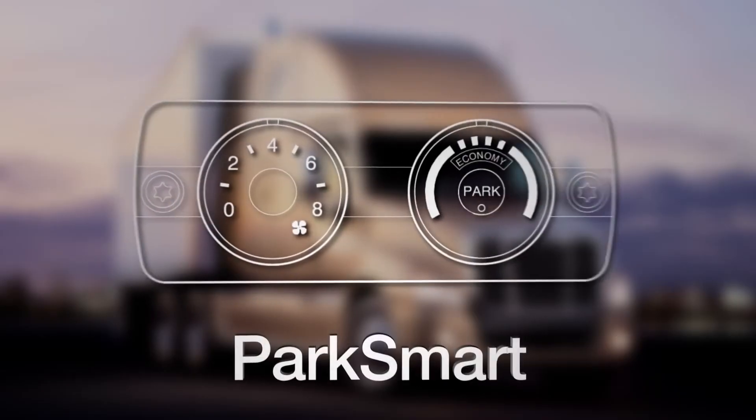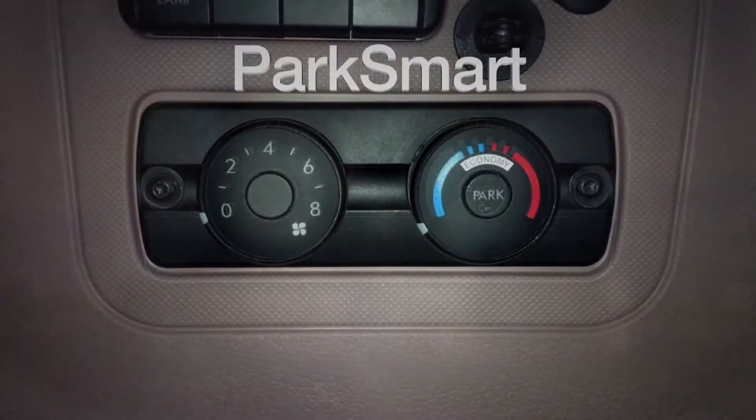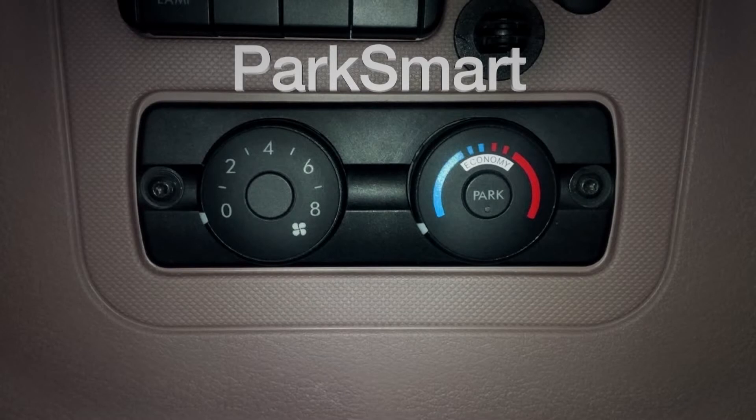If your truck is equipped with ParkSmart and Optimized Idle, you can set Optimized Idle to maintain the battery charge even while in ParkSmart mode for a long period of time. Make sure the ignition key is on. The systems work together as long as the blower control is set to any position except zero. When Optimized Idle is engaged, the idle management light and ParkSmart on/off button will not function.